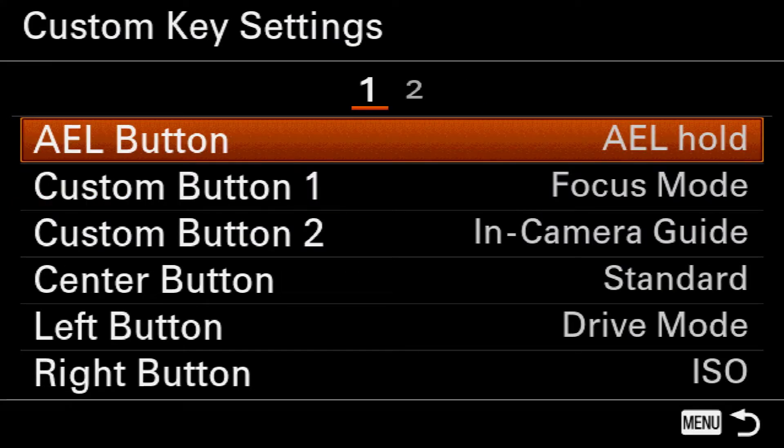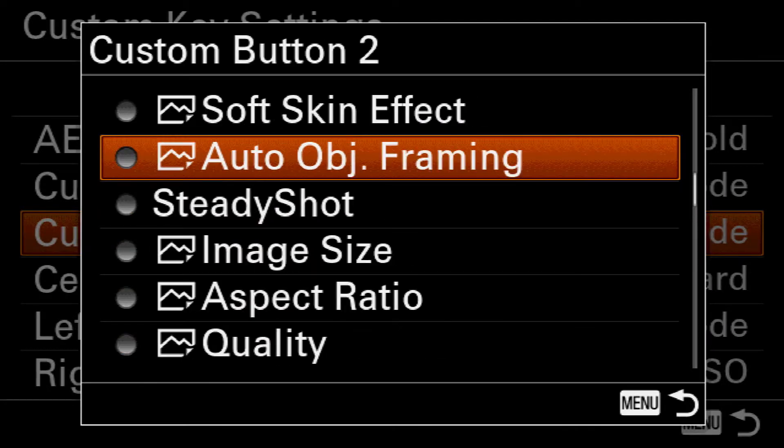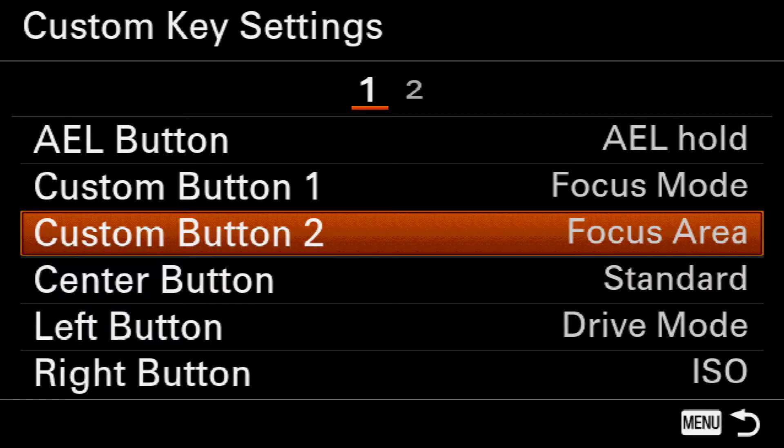Here you'll see on the left are a bunch of the buttons on the camera that you can customize. In this case, I'm going to customize custom button 2. So I'm going to come in here in the secondary menu and come up to focus area.